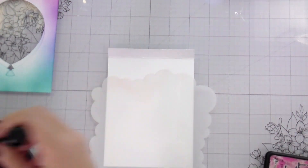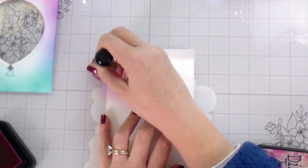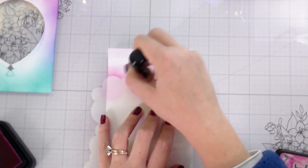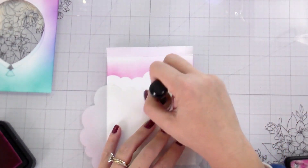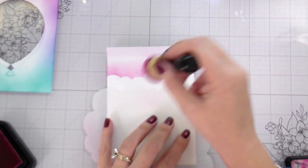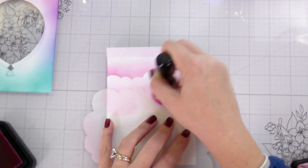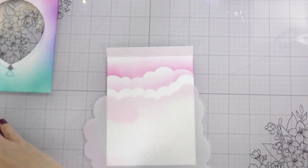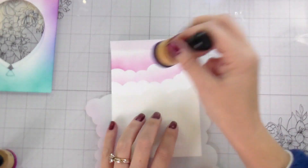Now we're going to do the inside with this cloud stencil — I love this cloud stencil so much. Using the same colors I used on the outside, starting at the top with the pink all the way down through the teal, I'm just going to be adding some clouds by rotating the stencil as I move down so it's not the same cloud every time. The clouds look really fluffy and layered and I like that look.